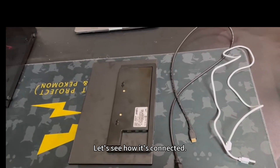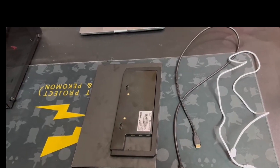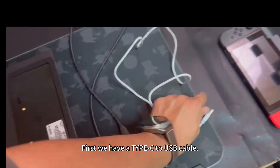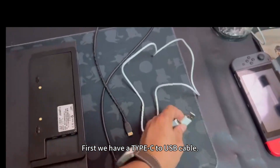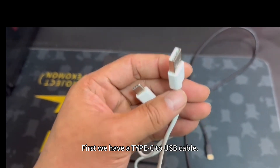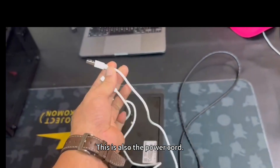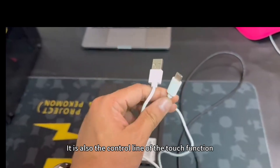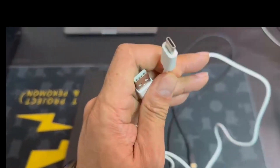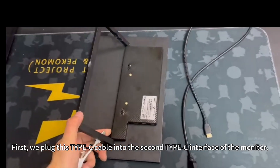Let's see how it's connected. First, we have a Type-C to USB cable. This is also the power cord and the control line of the touch function. Plug this Type-C cable into the second Type-C interface of the monitor.